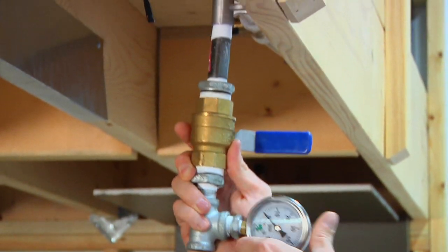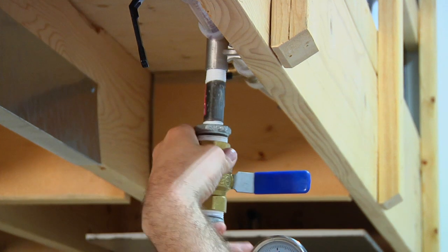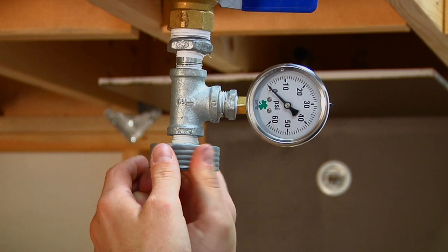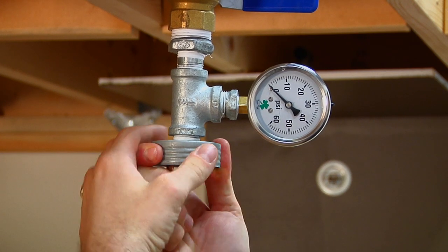Insert the flow test assembly. Attach the test orifice to the end of the test assembly. The test orifice must match the size of the hydraulically demanding sprinkler head. Dismantling a spare sprinkler is the best way to ensure you have the proper orifice size.